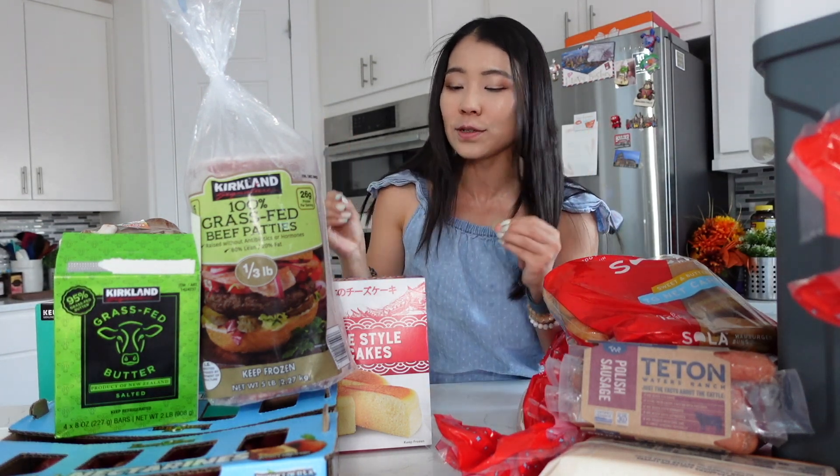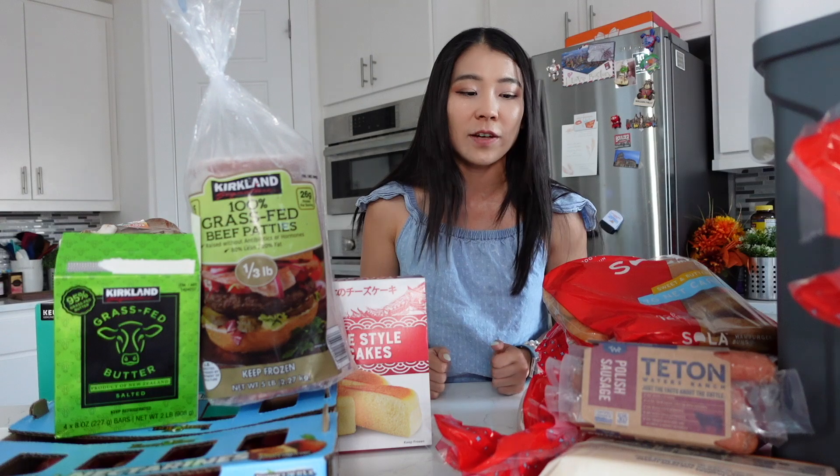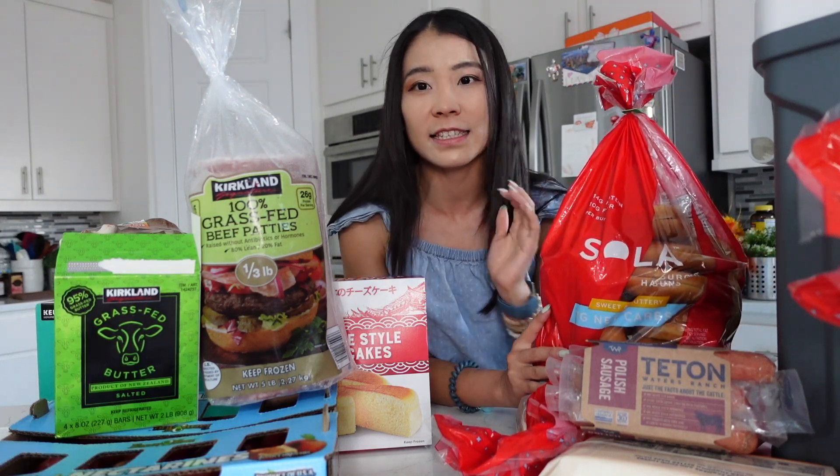Hello my friends! Welcome or welcome back to my channel. This is Ms. May. In my channel I do a variety of lifestyle videos, vlog videos, and food review haul videos. Today's video is going to be a huge Costco haul and this is a special edition — our 4th of July grill barbecue Costco haul.